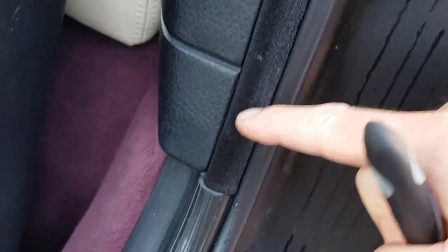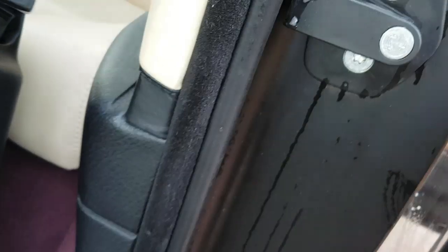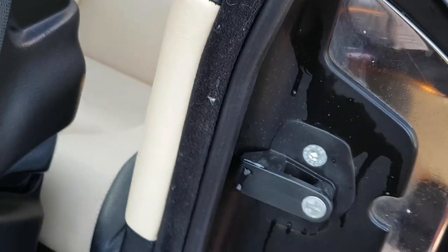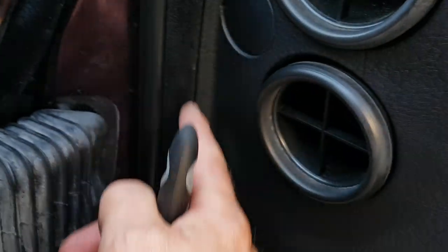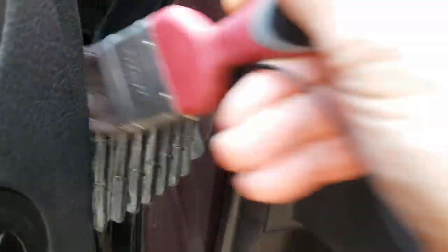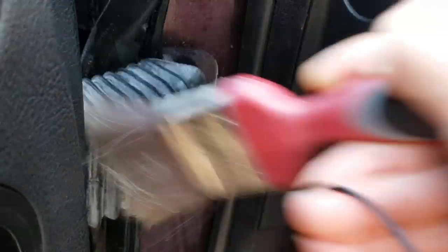By the way, these sort of carpety bits up the side here - if you want to clean those, use a lint roller used for getting lint off clothes, and that works really well and doesn't cause any damage at all. We've got the same stuff up the front here as well. A lint roller will get all of that off. It usually stays the same color - you never get it to a dark rubbery color.